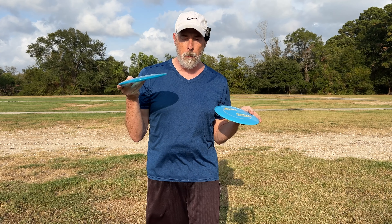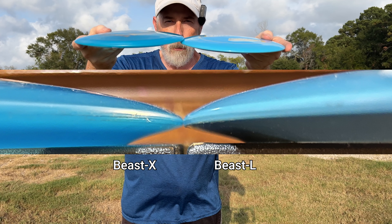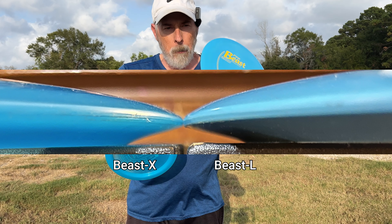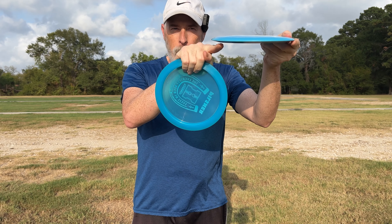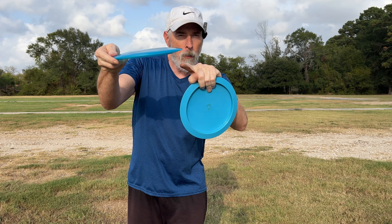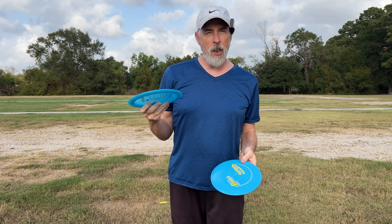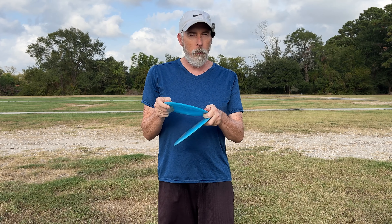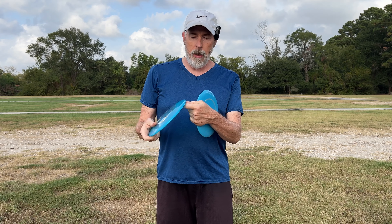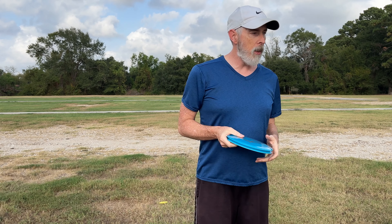This is the Beast L mold, and the reason I can tell: this Beast has kind of a flattish underside rim, and this one is flattish with a slight curve at the bottom — so it's slightly more convex, which gives it more stability. So it's not just the plastic and how it affects the disc, it's the shape of the disc itself — the two work hand in hand.